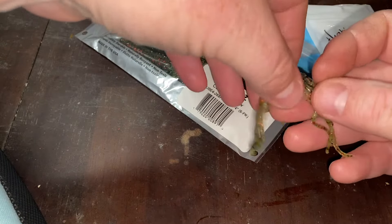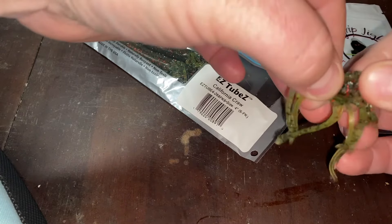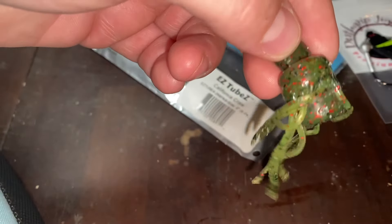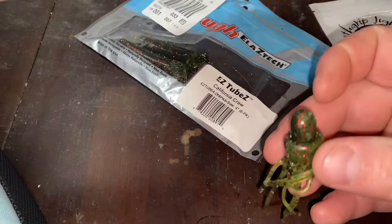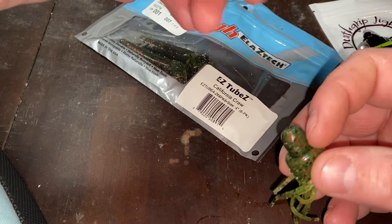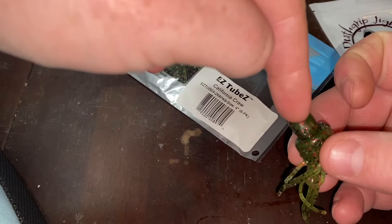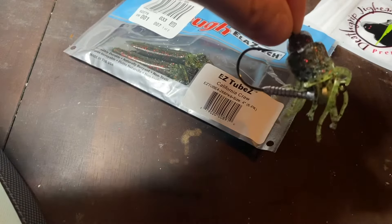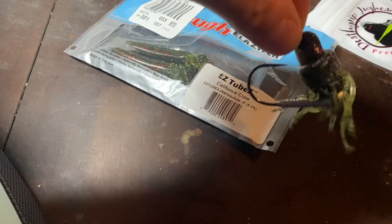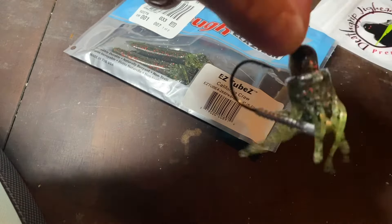We are going to turn our tube inside out. We've turned our tube inside out a little bit so we can get our weed guard in there, but we still want to be able to access this head. The weed guard is going to come out somewhere in here. I'm going to skip to the next step where I've completed this already and then we're going to pull the tube over the jig. I've got the jig head started through the weed guard there.